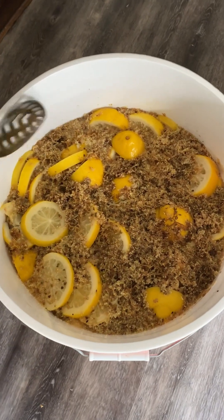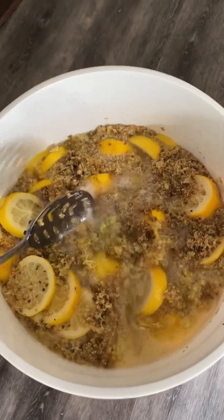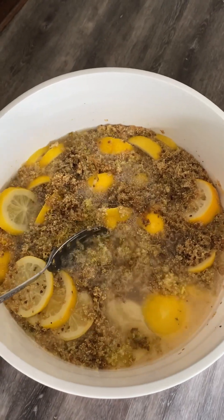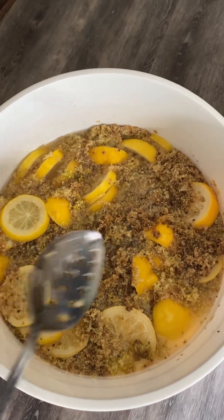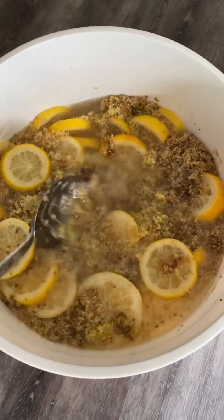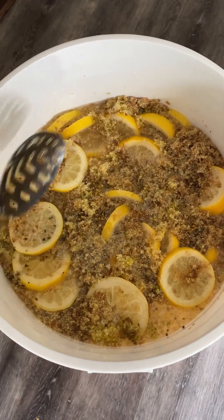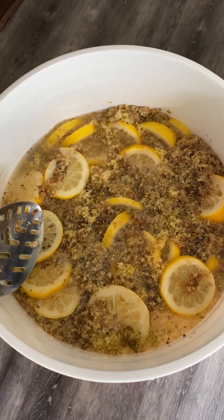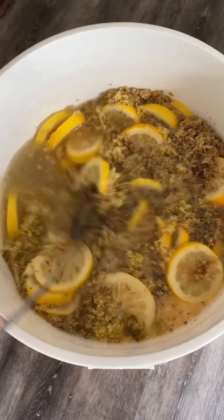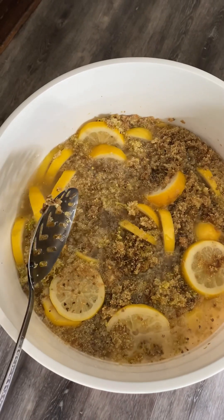The elderflower champagne has been sitting for about 48 hours and you can see we've got awesome bubbly action happening. I could hear it bubbling this morning when I walked near it. I did add about six tablespoons of apple cider vinegar as well, just to make sure this concoction would definitely be active — and it is, so hopefully that was a good decision.